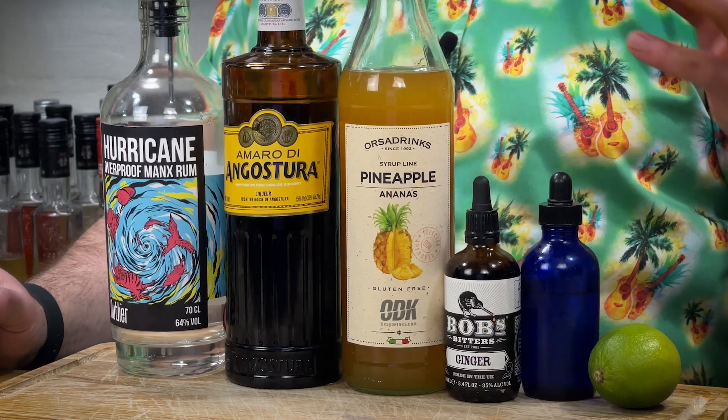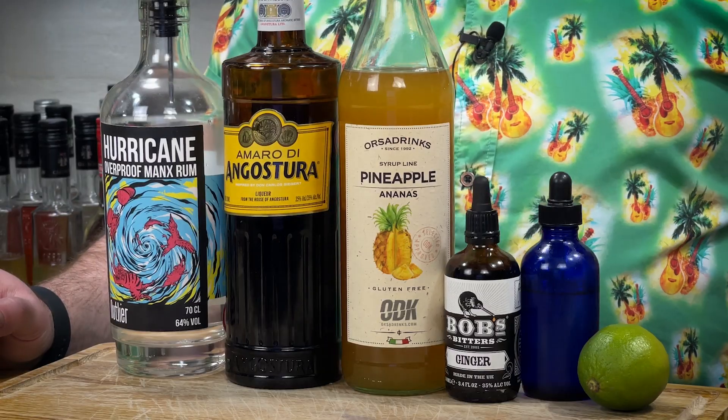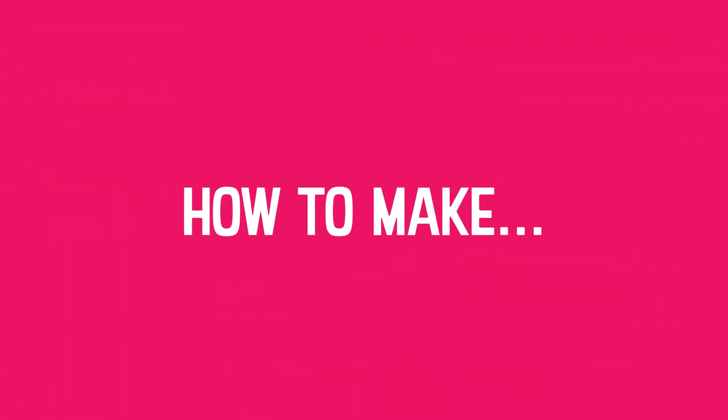Bob's ginger bitters — we want a little bit of ginger feistiness in there. I've got a lime, which I'm going to use half of. And then this — saline solution, essentially a one-to-four ratio. In there is 20 grams of Cornish sea salt — because Cornish sea salt is obviously better than Maldon sea salt, of course it is — with 80 grams of distilled or filtered water. Filtered water will last a good deal longer than tap water and gets rid of all the impurities. It's important to weigh it so you've got the exact ratio: 80 grams of water to 20 grams of salt.